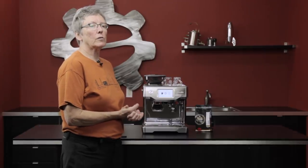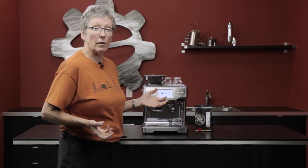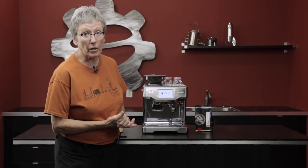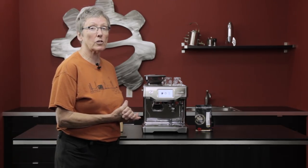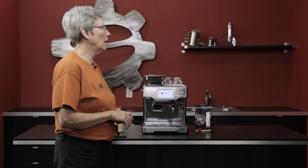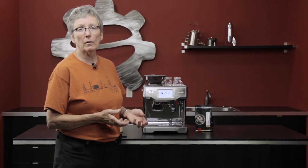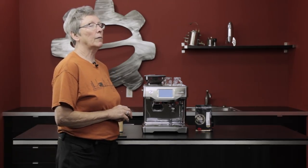Hey folks, today we are going to do a little experimenting with what is the life of a shot — an espresso shot. Hey, it's Gail from Seattle Coffee Gear. This question gets asked all the time and it's very subjective. You can read five different articles and get five different opinions on when a shot diminishes to the point you don't want to use it. The general consensus is 10 seconds for the shot to be mixed with your milk, because as it adds to the proteins it changes as well.